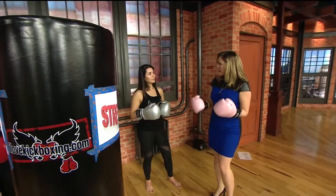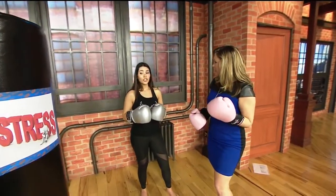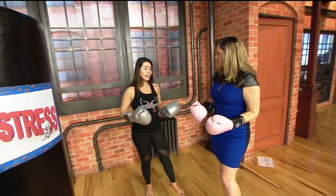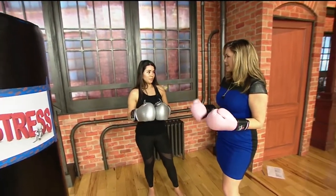What a fun way to get your exercise in, burn the stress, and burn the calories. For sure. Kickboxing is a full body workout, and definitely all the moves on the bag — you're working every muscle in your entire body. Total body.